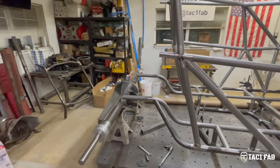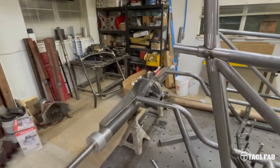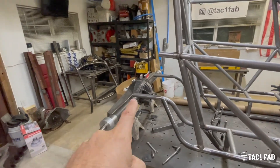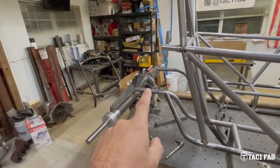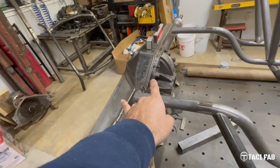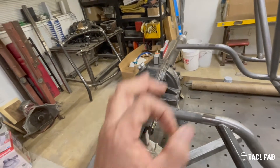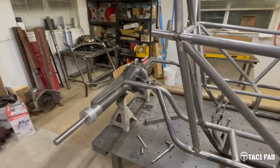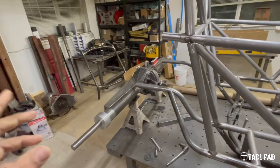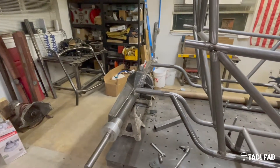I thought, you know, everybody's got these really fancy fabricated housings. I thought, well, I've got a plasma table, I've got a press brake, so I'll go ahead and build a couple on my own, do it all here in the shop. What I did was I had the face where the third member bolts up to — I had that laser cut so that it would be 100% on the money. Those of you that have been around CNC plasma tables know that it's not great at doing small holes, so I had those laser cut.